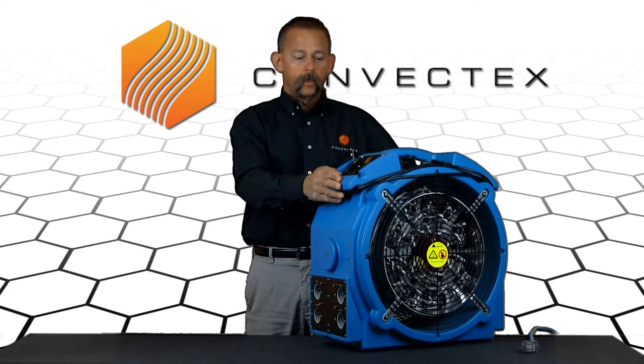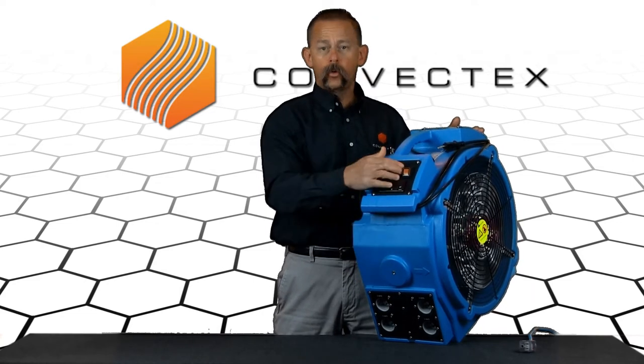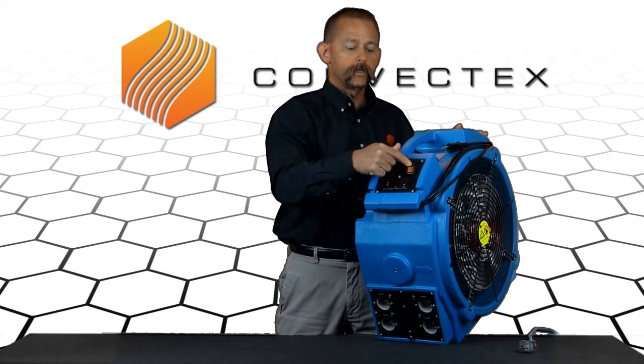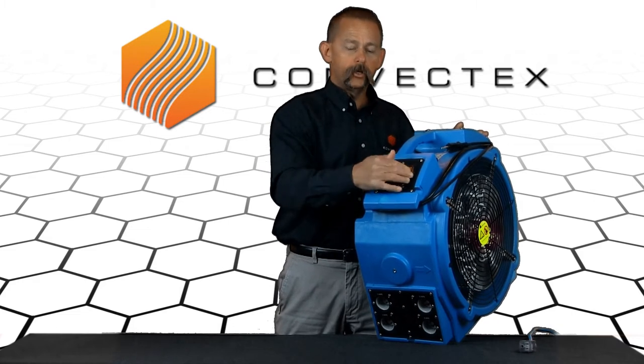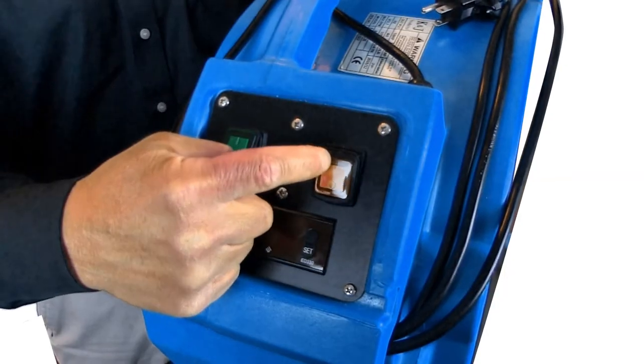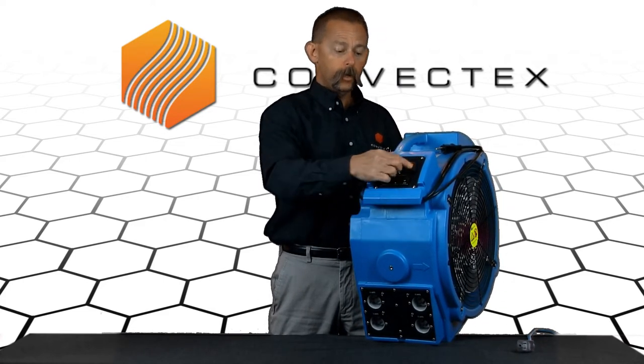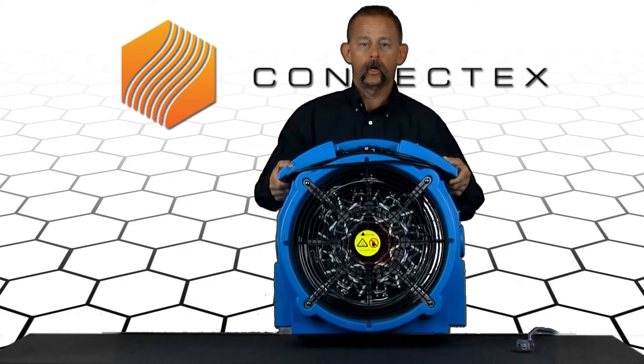We get a lot of questions about our videos versus what you're getting in your package. Just recently we've changed the on switch for the heating elements to orange, and it is a temporary switch — it's not going to stay on like the green switches. It's just going to click everything on and then go back to its original position. In a lot of our previous videos you'll see a red switch that does stay on. We've changed that for safety: if you lose power during a treatment, the heater will not turn itself back on. So you're going to get a heater with an orange switch, not a red switch, and it's not going to stay in the on position. But when you click it, the heating elements are working and you are doing a bed bug heat treatment.